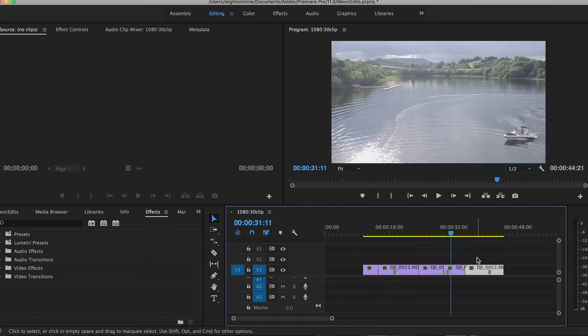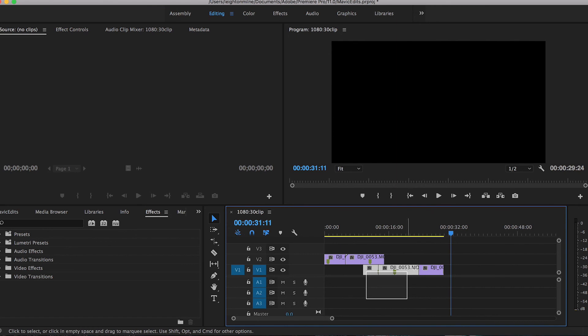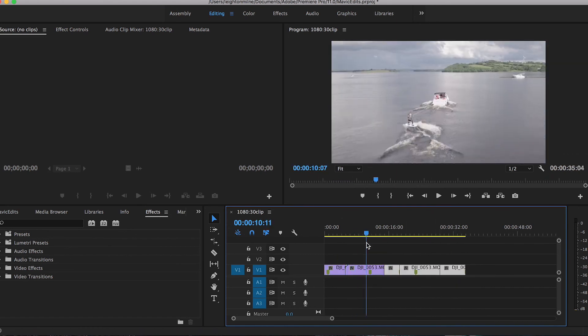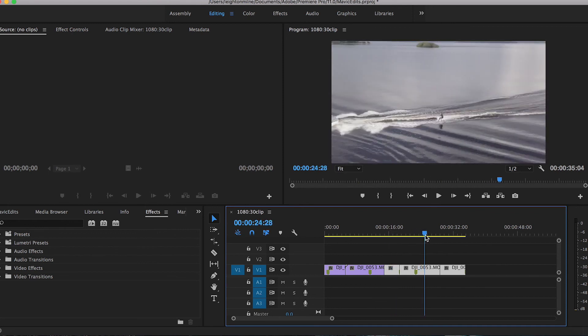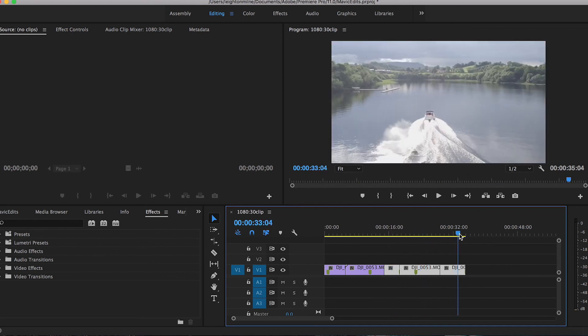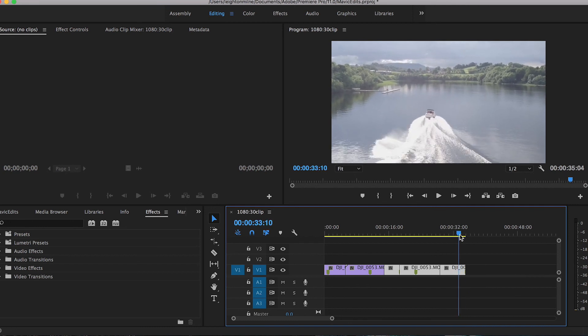I'm going to bring this one right after this, move these to the front, and move the others back. So: establishing shot, rider gets up, starts going, a little bit of action, this big wide tracking shot, and then we have the bail at the end signifying that everything is over and the camera just stops there — it's another great shot.